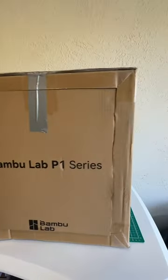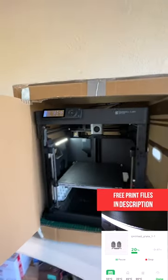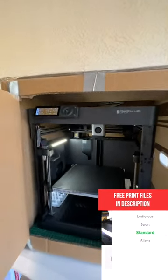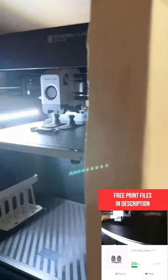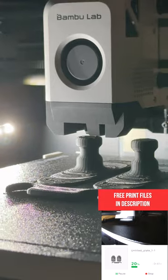A very low cost, high efficiency solution for the Bambu P1P. It works straight out of the box. This is what the finished product looks like.